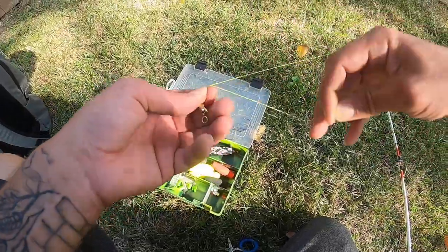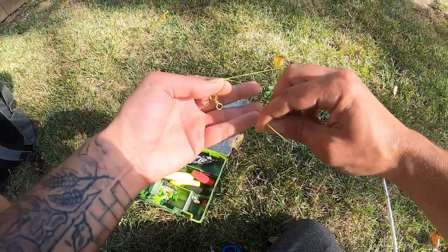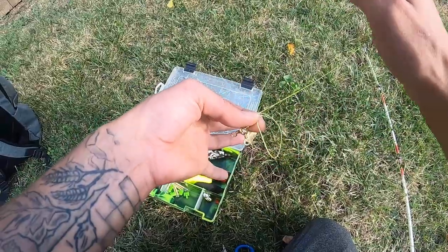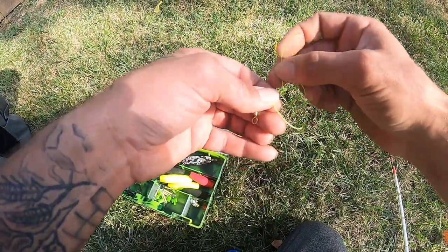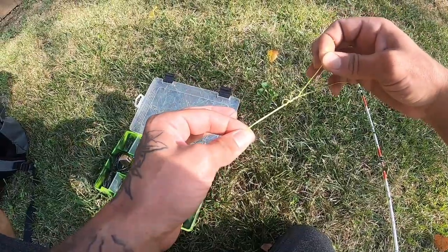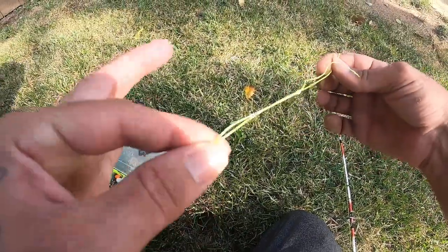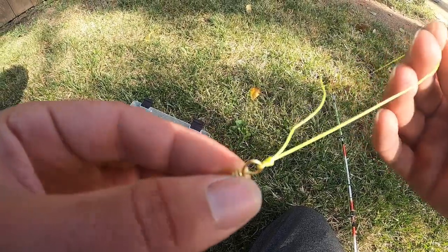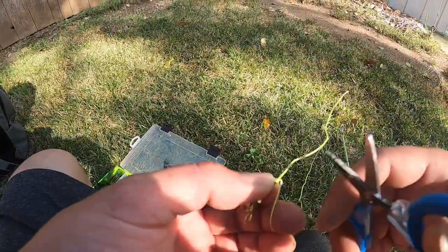This is the knot I use every single time — I have never switched and probably never will. It's a uni-tie knot that every fisherman should know. Thread through the swivel, pinch, go around your fingers, make a loop and pinch while holding on. Take your loop, go through it with the tail — once, twice, three times, four — and pull up. Get that sinched up, then grab right here and slide it down with your fingers to make sure it's snug. Cut your tail off.